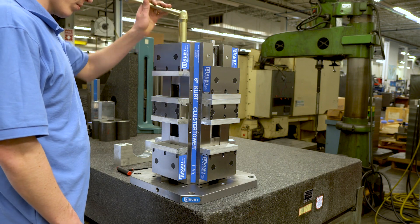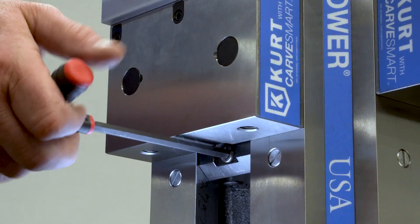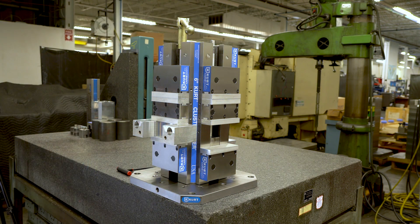Close the top jaw until it contacts the stationary center jaw. Loosen the friction block screw to the fully disengaged position. The vise is now ready to be used in a bottom small single station configuration.